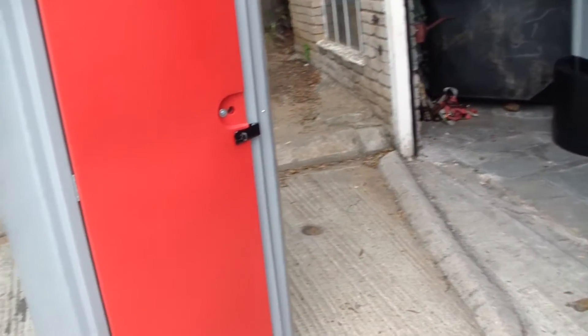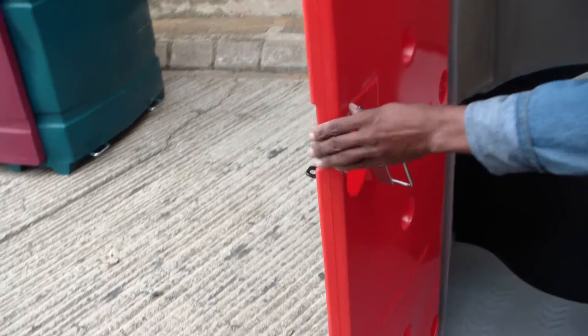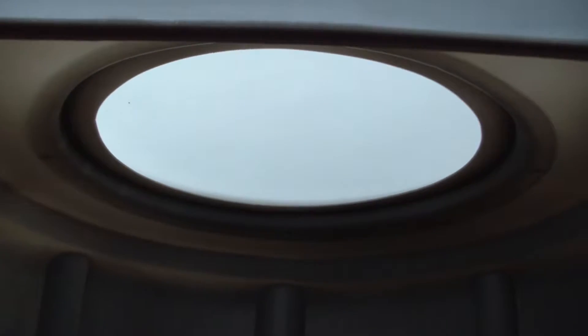Moving inside, you can see the inside of the unit. Just to see how you can lock it on the inside — very nice, simple but effective mechanism. On the inside, that's the skylight I was talking about. It's early morning now but already quite effective — you can see how much light it's letting in.